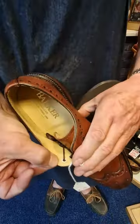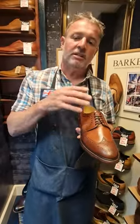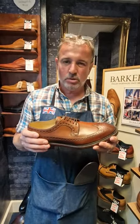So the eyelets are on the inside there. Can you see the eyelets on the inside? Just to give it a very discreet, classy sort of look. So this is a shoe to be looked after.